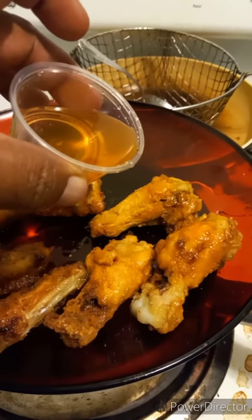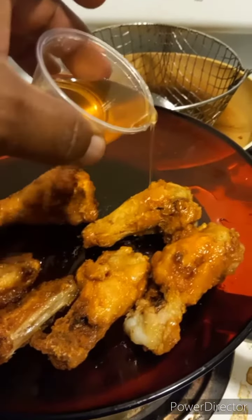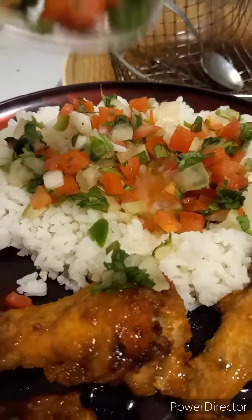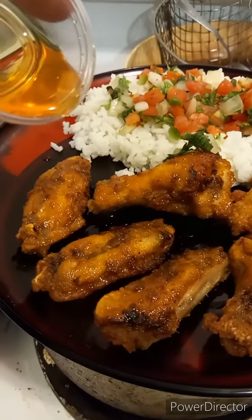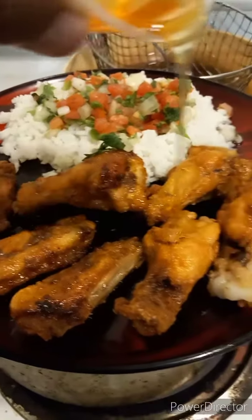After it's fried, you add the honey tequila lime and then you can have a side of rice. I added pico de gallo to my rice, which makes this a Blacksican Hebrew dish.